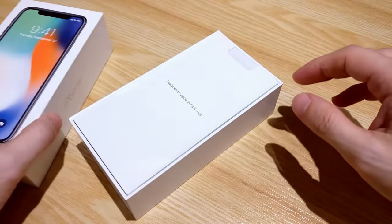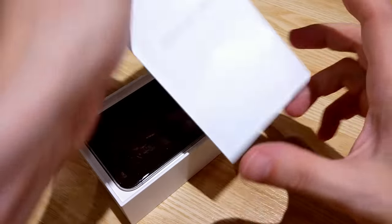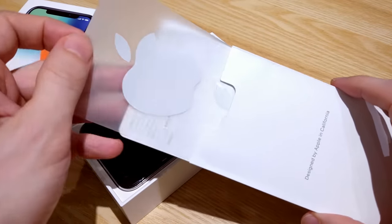Guys, this whole thing cost me about $500. What do you think? Is it worth it? Let me know in the comments.